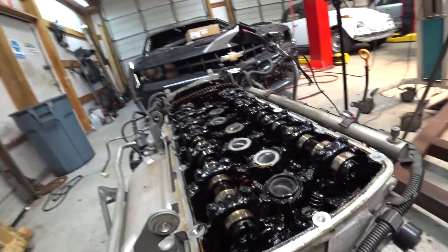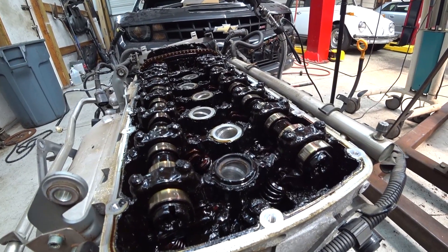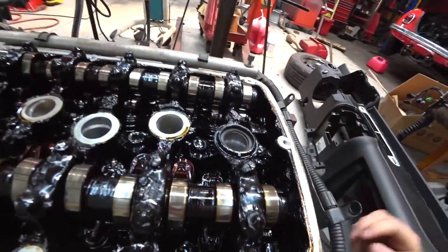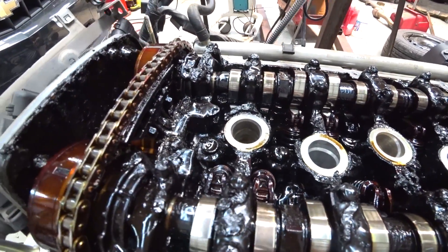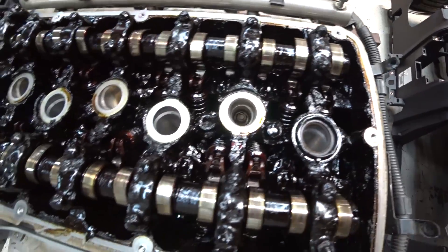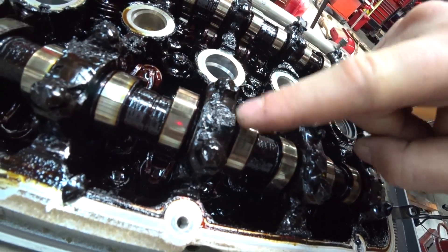Here we are — this is a 3.2 liter Volkswagen motor. I pulled the valve cover off. We already swapped the motor with a new junkyard motor, but the new one is a whole lot cleaner than this. This thing is just gnarly. The cylinder head is completely caked — that stuff is super nasty, like a paste.